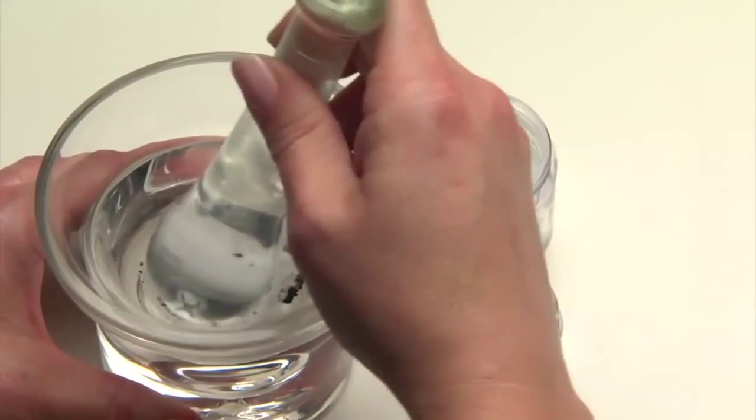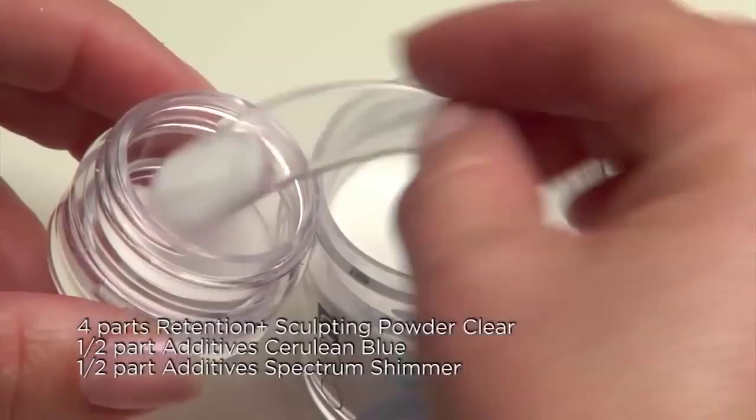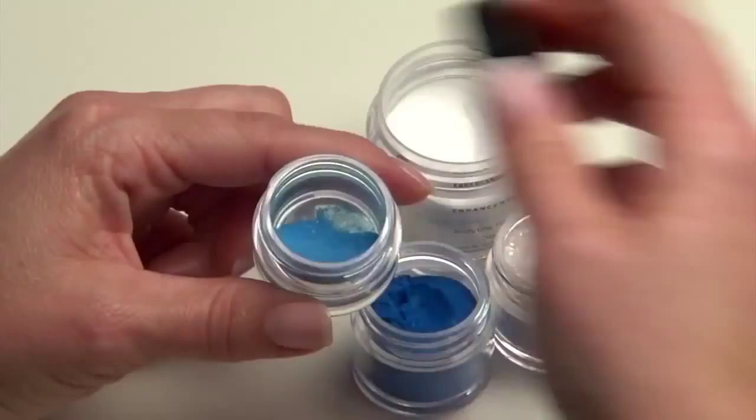To create the opalescent blue, add four parts Retention Plus Clear Sculpting Powder, one half part Cerulean Blue Additive, and one half part Spectrum Shimmer Additive, and shake thoroughly to blend together. Wow — look at how vibrant this color is!